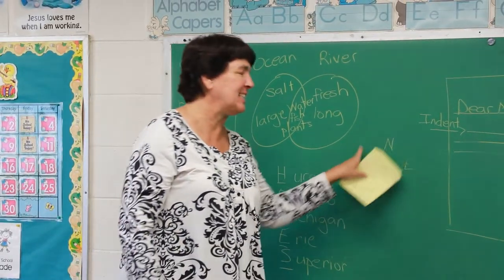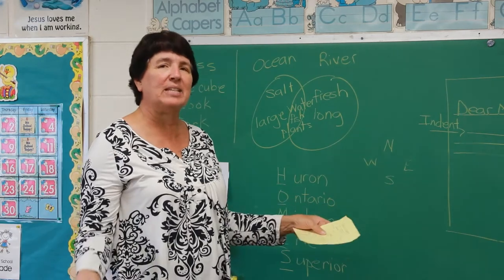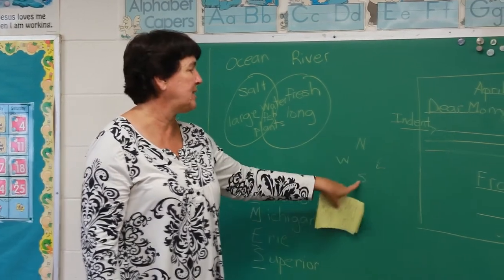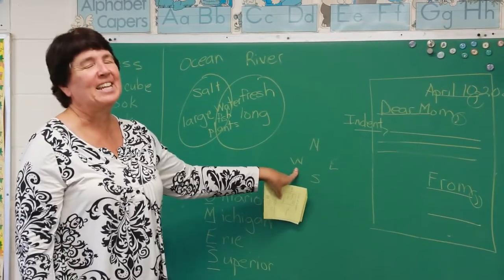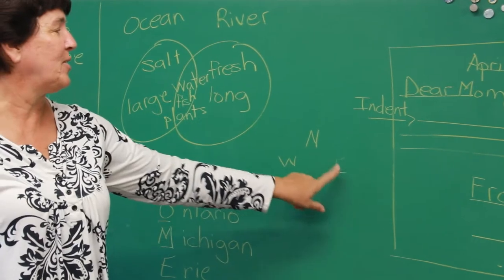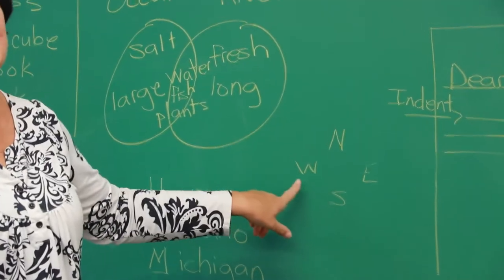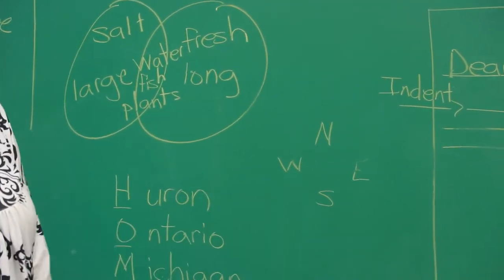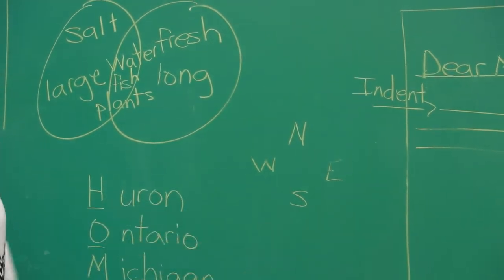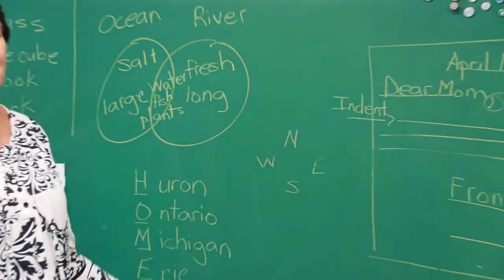On your geography papers there are going to be the directions. Remember the little ways we learn to remember the directions — north, south, east, west. 'Never eat shredded wheat.' Some of you like to do the one with worms: 'Never eat soggy worms.' Some of you made up great ones on your own — those are just little ways to remember that.